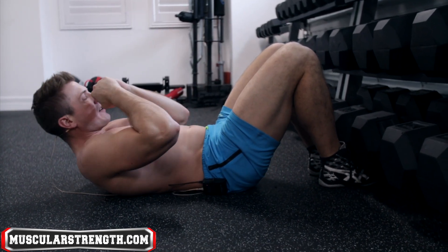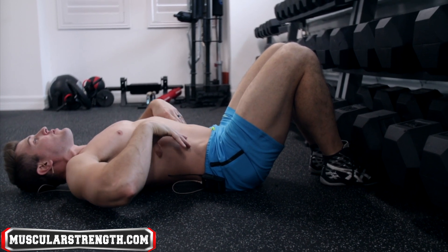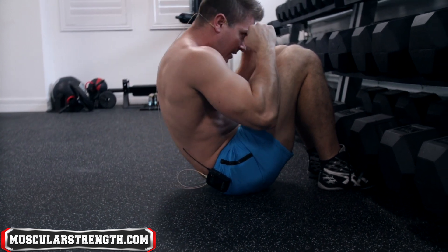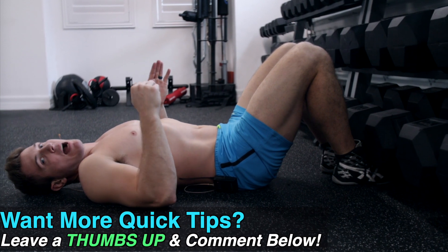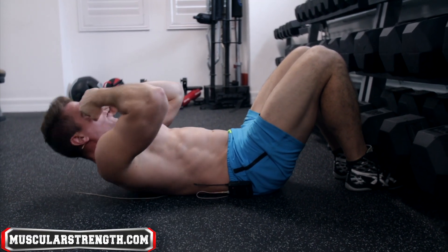Lower back hits the ground first, all the way back into spinal extension, then back into flexion — that's how you perform a rep. When I start to get tired, I just pull through my toes a bit more and then flex my core to focus on maintaining proper form.